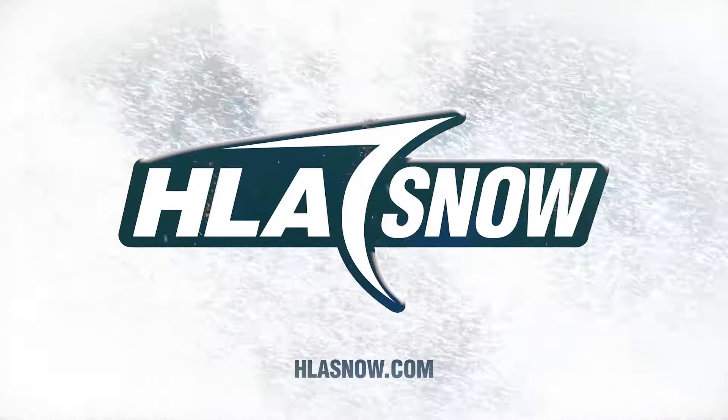For more information on this product or others, visit us at HLASnow.com.